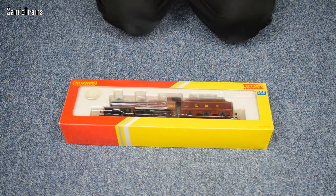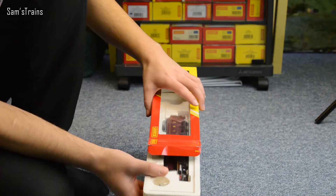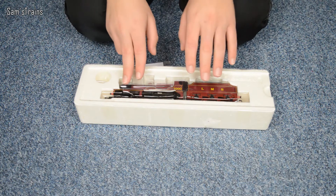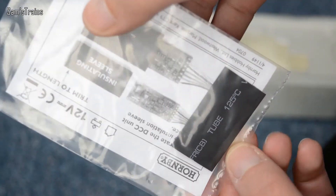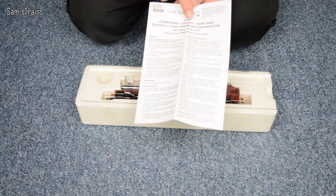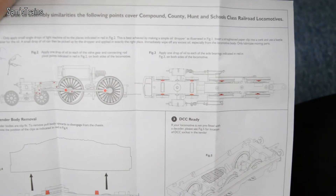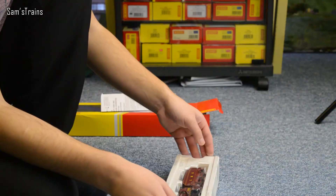Let's get this box open. Hornby did used to make an old version of this loco which was tender driven, and this is basically the same except it's loco driven — I'll show you the other one later. First of all we've got an insulating sleeve for the DCC chip if you want to fit it. I find these really much too big, so I tend to just use a little bit of heat shrink to insulate them, which is better. You've also got operating and maintenance instructions, which is the same leaflet for the Compound, County, Hunt, and Schools class.